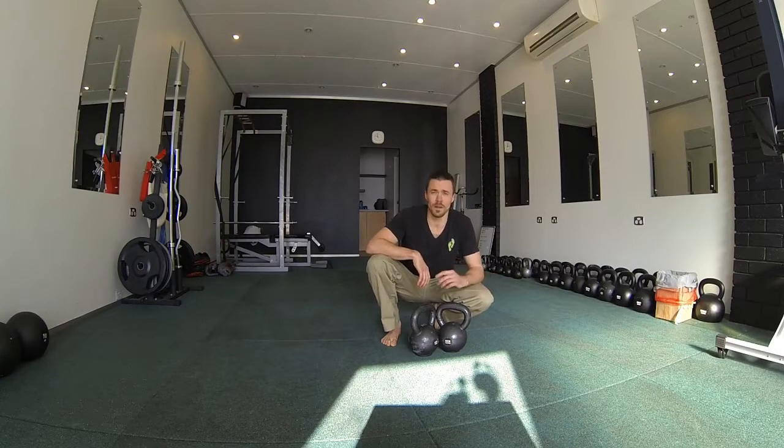Today I've chosen the squat and the swing with double bells. You can do two-handed swings, you can do single bell work — completely up to you and what level you're at. We're going to do our grinds first, followed by our ballistics.